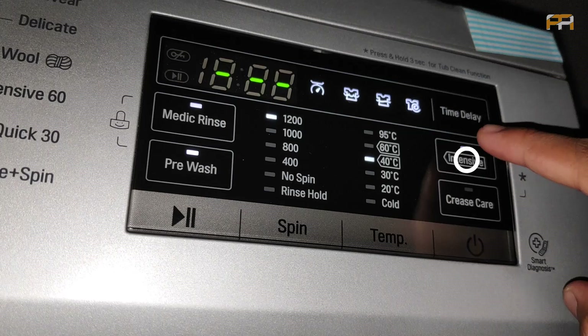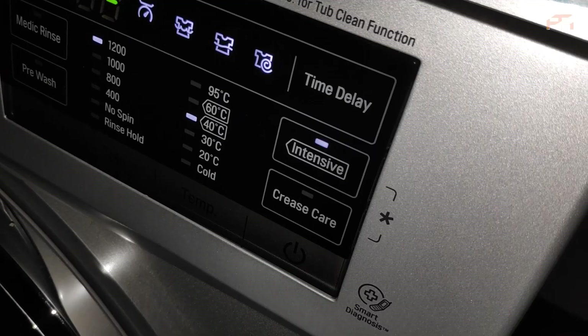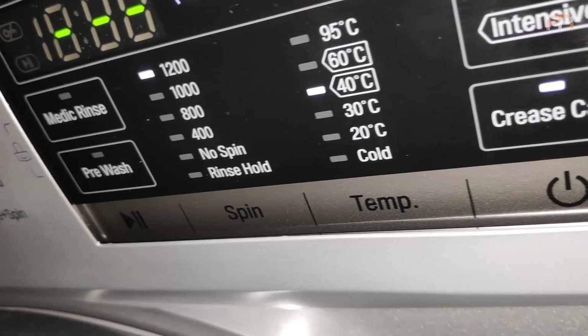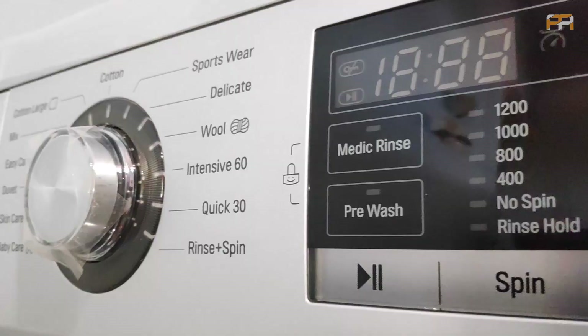The Intensive option helps to remove dirt more effectively than normal. It quickly premixes detergent and enables water to penetrate deep into fabrics. The Crease Care option allows the drum to rotate slowly, smoothing out creases or wrinkles, which results in less ironing needed. These are the four options that enhance washing quality.